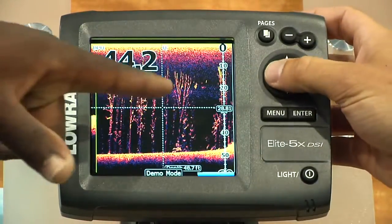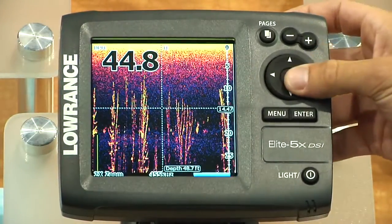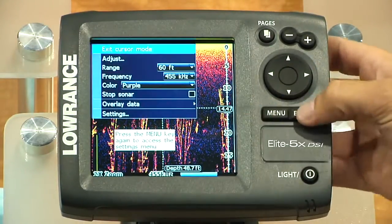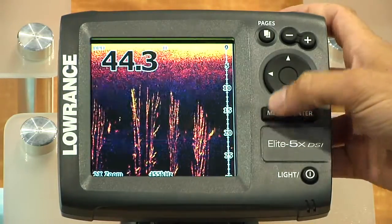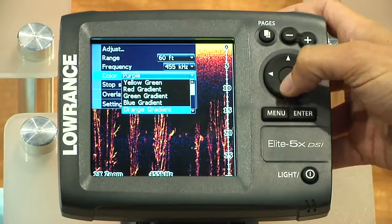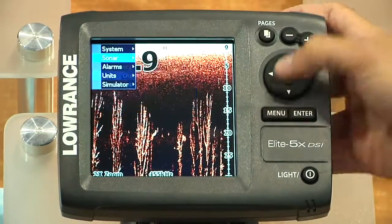Very awesome. You can even zoom in on those, so you can see the big bait ball right on the top of that tree. It's very sharp. Some other different color modes — I like this one a lot. It's orange.